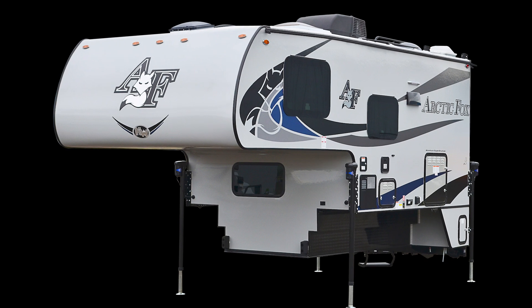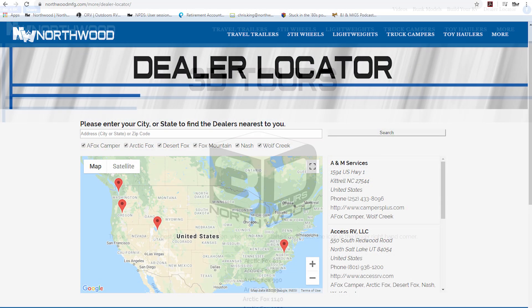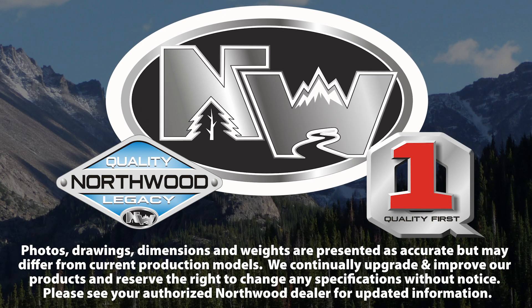Thanks for watching. To learn more about this unit or any Northwood product, please check the dealer locator to find the dealer nearest you. Your local dealer can help you with pricing and availability, and don't forget to check out our 3D tours.